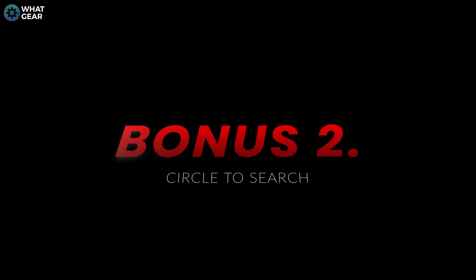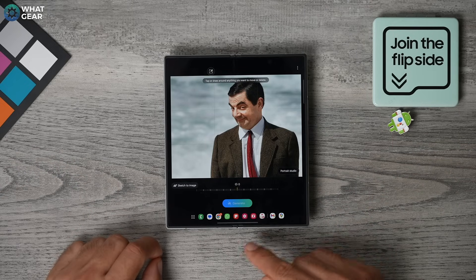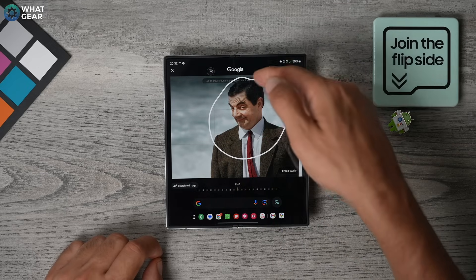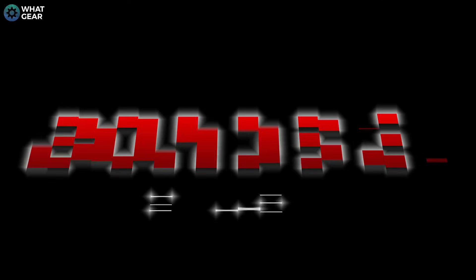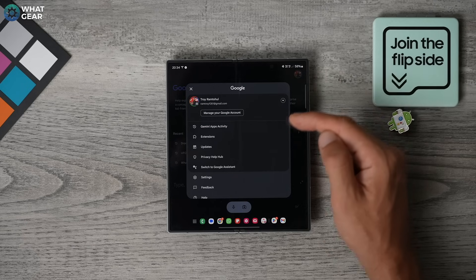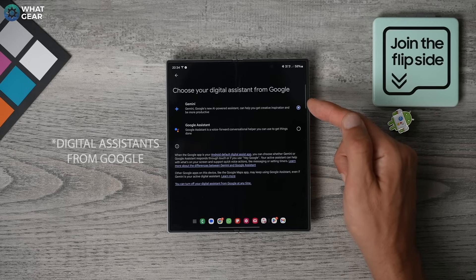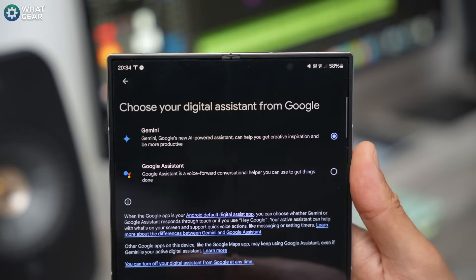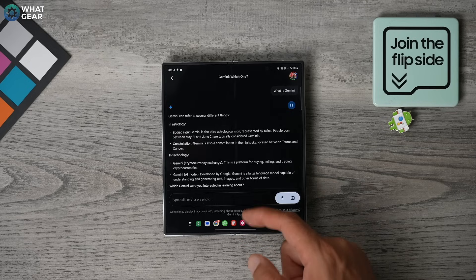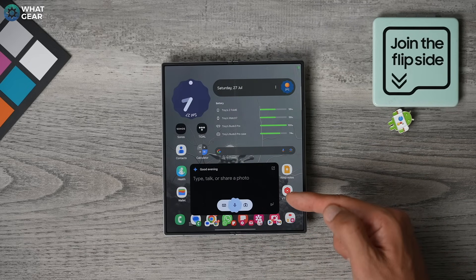Circle to Search is similar to Smart Select, but it's designed to be more of a research tool. Hold your finger down on the line at the bottom of your screen, or the home button. Now you can circle anything on the screen and it will provide you with the necessary information. And here's a good one: go to the Play Store and install Google's Gemini. Open it and tap your profile icon in the top right corner, go to Settings, then Gemini Settings. Here you can switch your voice assistant to Gemini. So whenever you say 'Hey Google,' instead of waking the regular Google Assistant, you'll harness the power of Gemini. And one quick way to access this without using your voice is to swipe diagonally up from the bottom right corner of your screen.